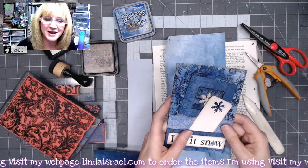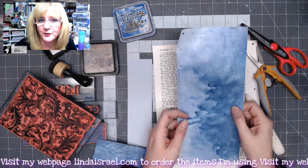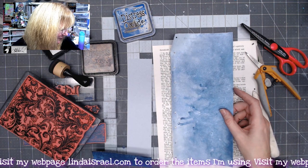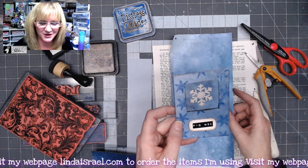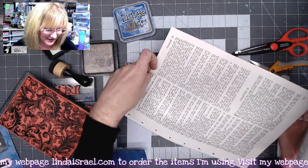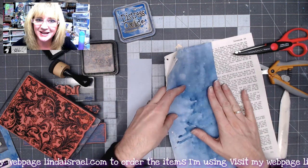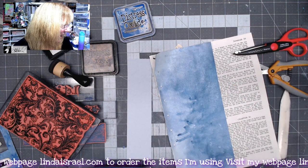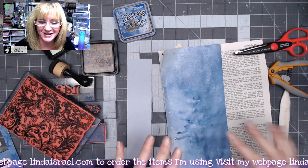I have a leftover scrap from yesterday's project, which was making the snowflake specimen card. This is one of the snowflake specimen cards that I made, and I've got a book page that I haven't done anything with. What I want to do is glue these together, so I'm going to take a moment to glue this together.